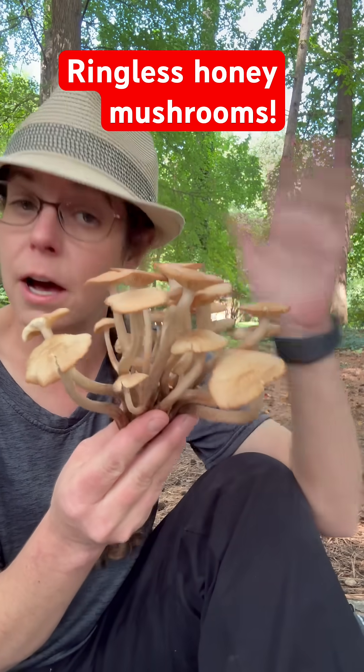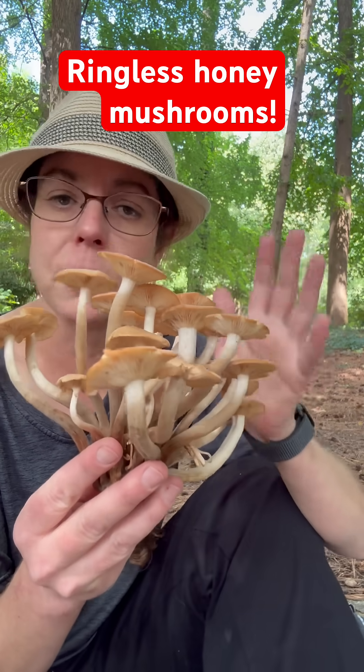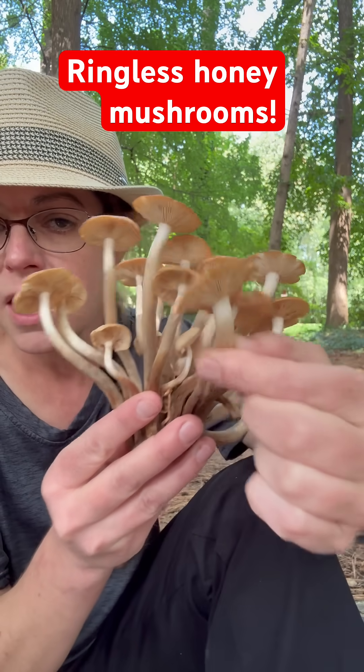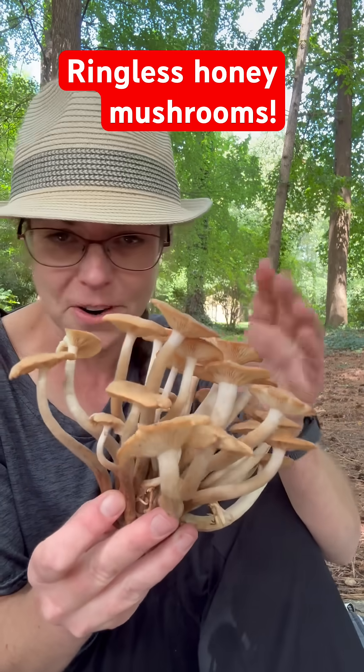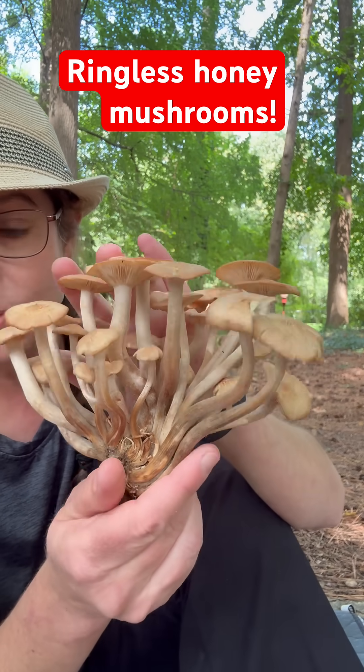Ringless honey mushrooms, like other honey mushroom species, are edible. I would not consider them to be choice, although some people really like them. They have really thick and robust stems, so they need to be cooked very thoroughly, and some people get digestive issues from them. So generally, I don't eat them, but they are absolutely everywhere.